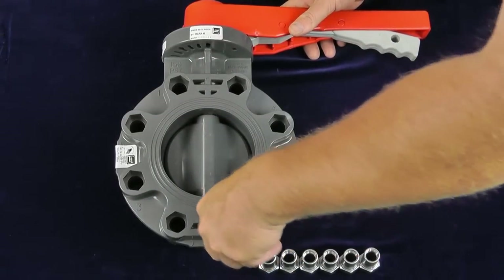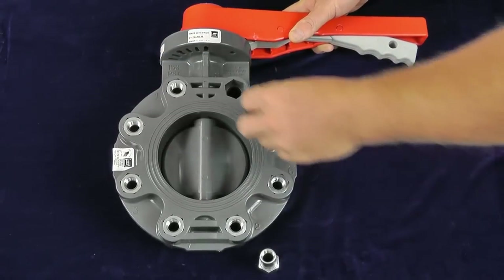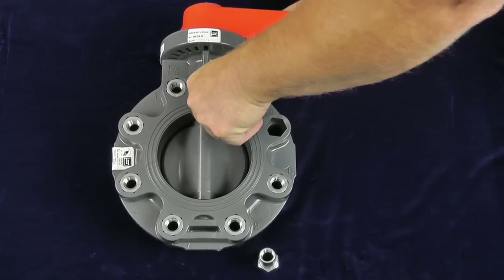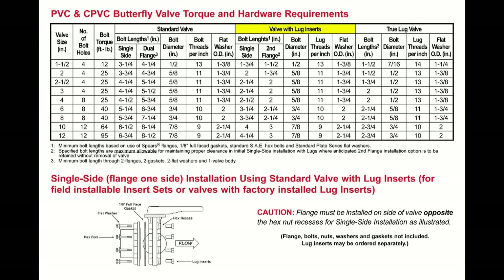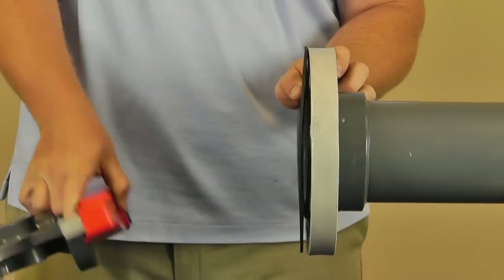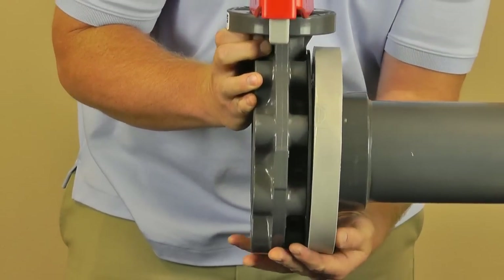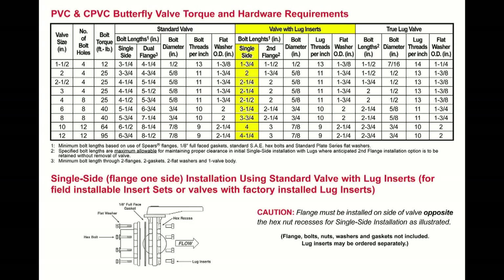When installing a lug insert style butterfly valve, simply place Spears lug inserts through each valve bolt hole from the side of the valve body containing the hex recess. Press lightly until the lug insert is fully seated into the recess. Refer to Spears Butterfly Valve Bolt Specification Table for the correct size hardware used for each valve size and type. Align flange, gasket, and valve bolt holes and place together flush. Install valve on the side opposite the lug insert hex. Use the lug insert table for bolt lengths under single side for the correct length.